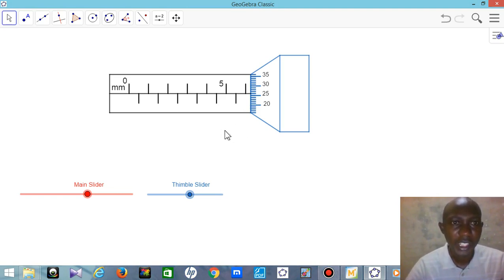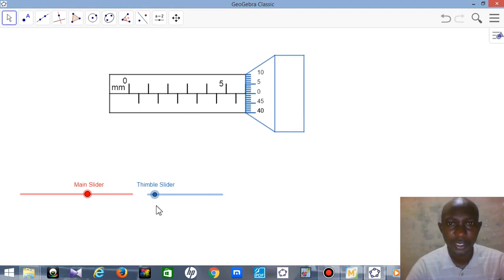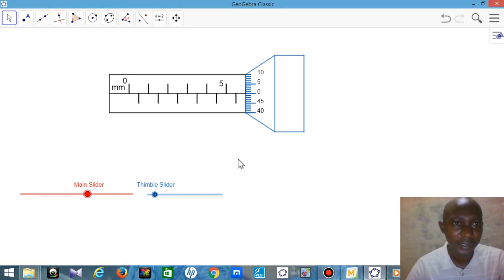What I want to show you here is how to take your reading — that is the most important part. When you see a micrometer screw gauge, it is easy to use and not a difficult tool for taking measurements. The micrometer screw gauge is very important because you can use it to measure very small lengths with very high accuracy.